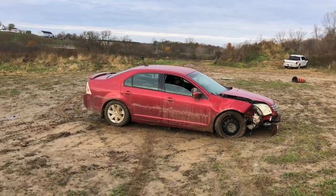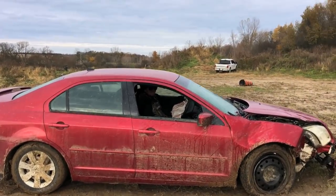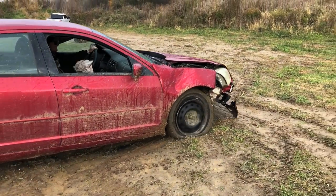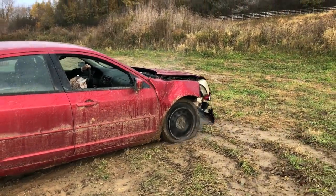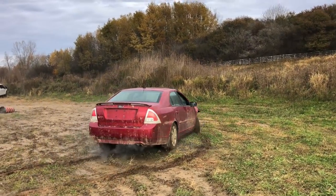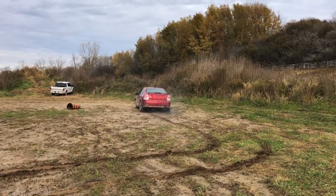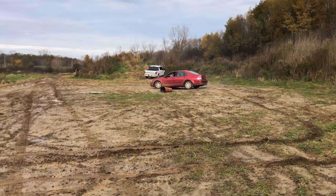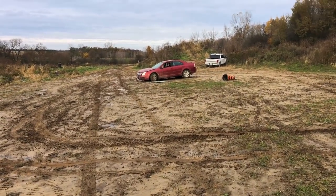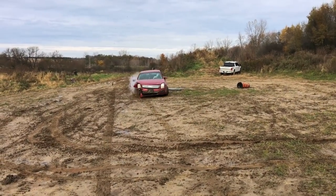That was a sick Rockford. Not much traction without the tire, eh? That Rockford was sick. I don't want to light this thing — it's cold out here. Let's go. Okay, yeah. It's cold out here. Wow.